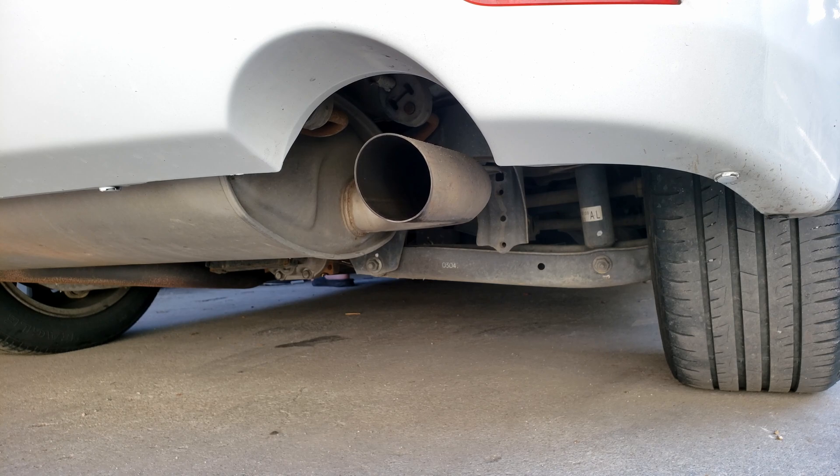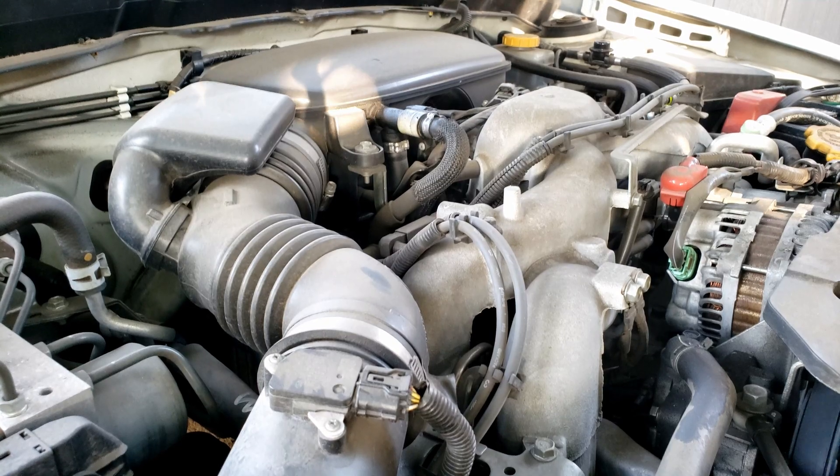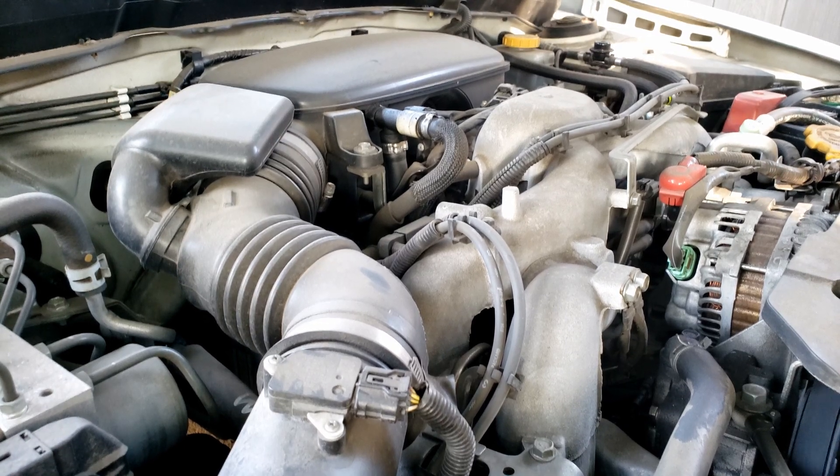Each one of those pop pops is a misfire. It's also noticeable if you look inside the tailpipe. And it's noticeable here in the engine bay — you'll notice the idle drops when it misfires.